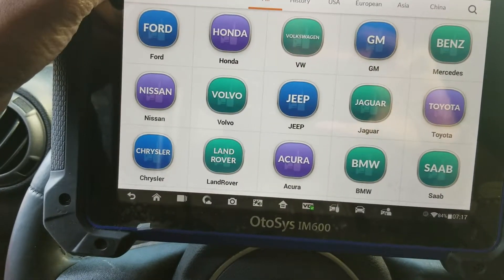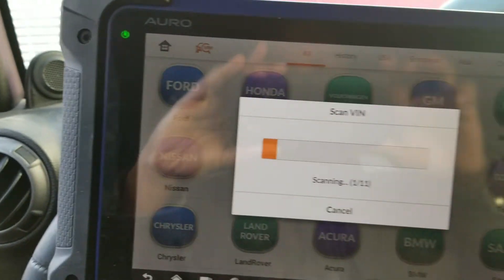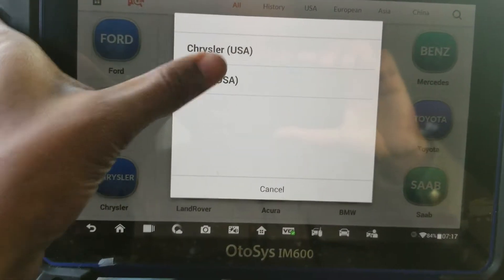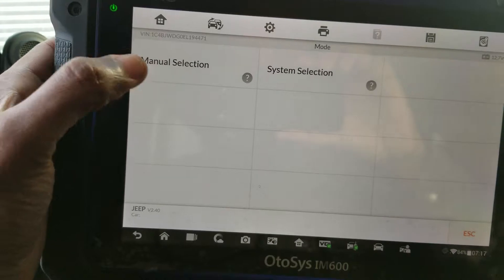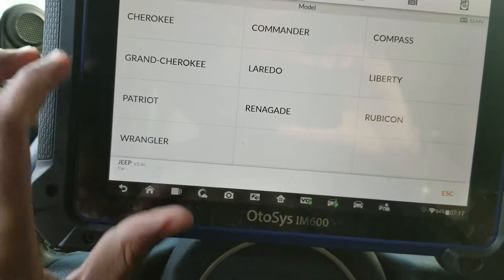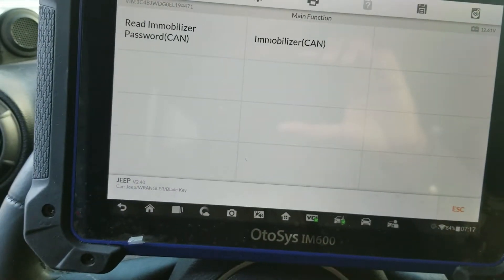We're gonna turn the ignition on and select auto detect. Jeep. We're going to select manual selection, North America, Rango 2007 and up.